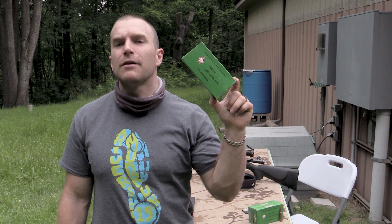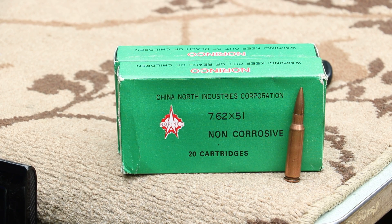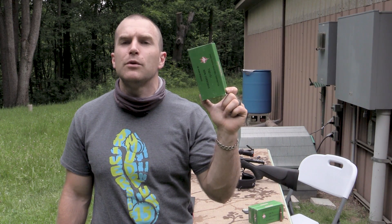Hey everyone, welcome back to the range. My name is Matt. Today we have a blast from the past: Norinco 7.62x51mm, or .308 Winchester. This is an M80 ball equivalent from the early 90s, before Bill Clinton banned all Chinese ammo imports.